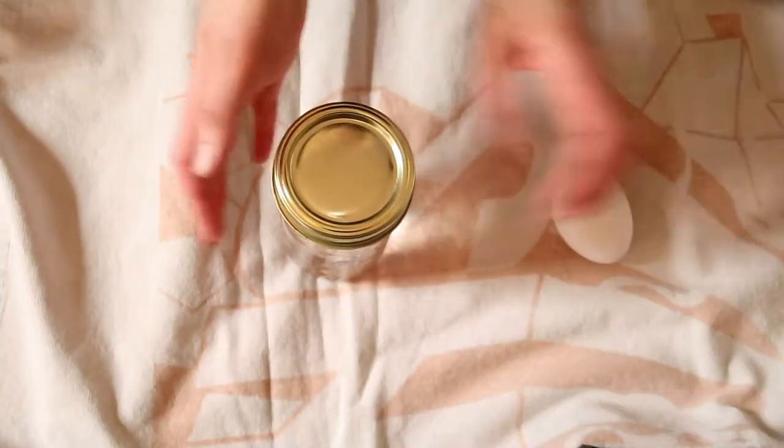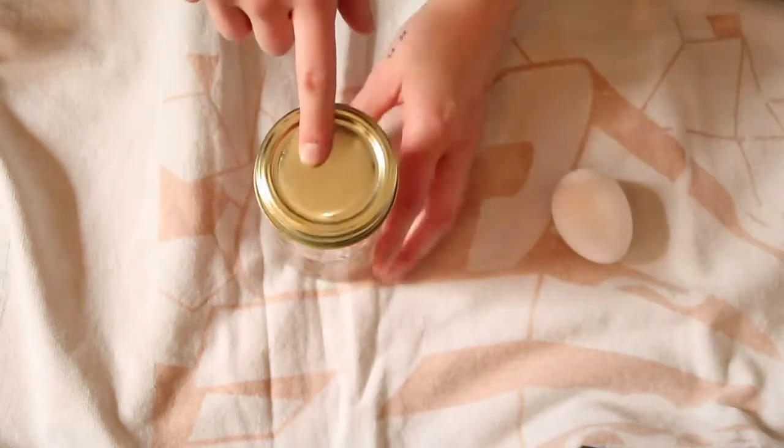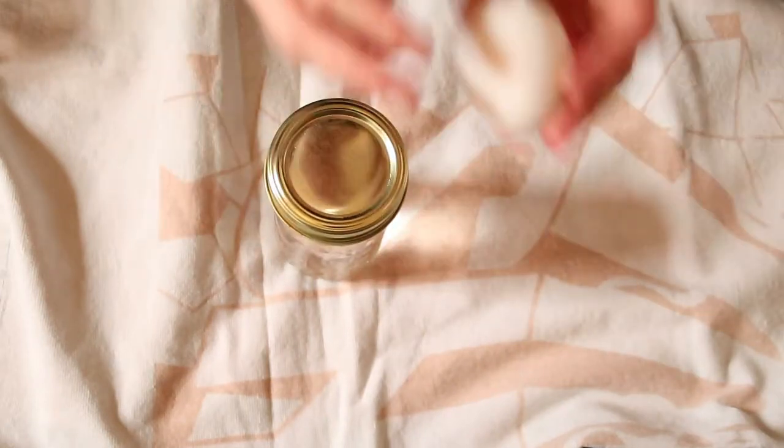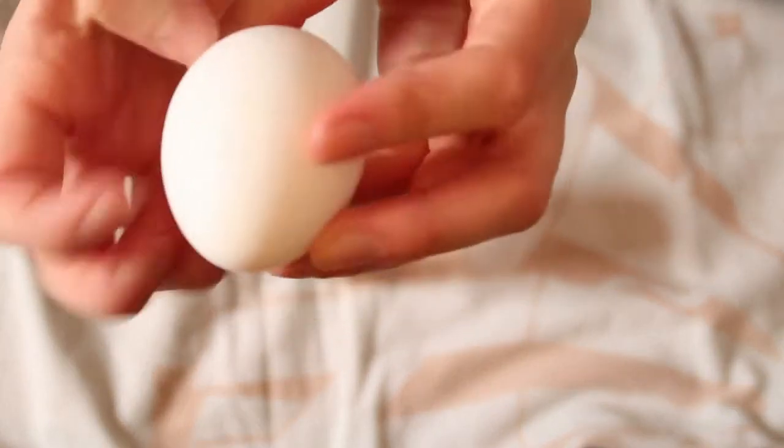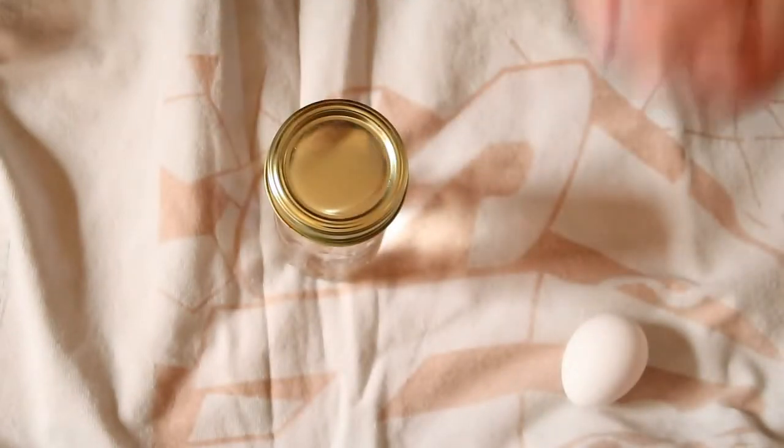All right friends, remember we put our egg in this jar for two days. This is what it looked like when we put it in. It was hard. Can you guys hear that? It's nice and hard, but it's been in here for two days. So let's see what's going to happen when we open it.